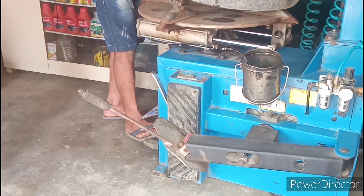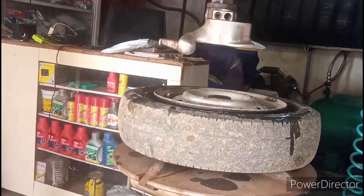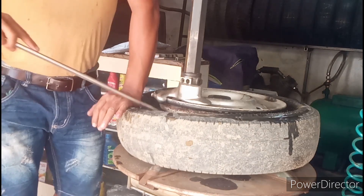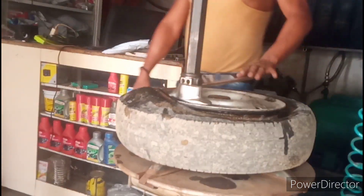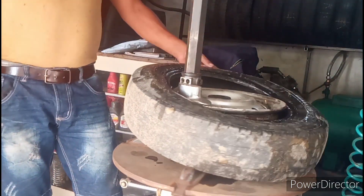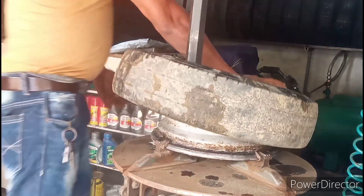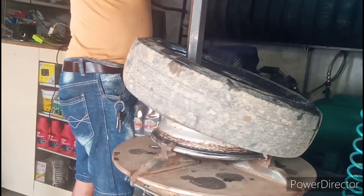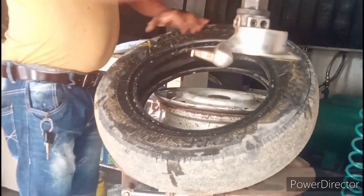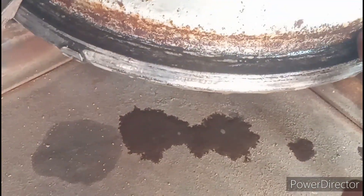I don't know what it is. Let's go to the other side of the pot. Look, there's all carbon in the ring — you need to clean the carbon.